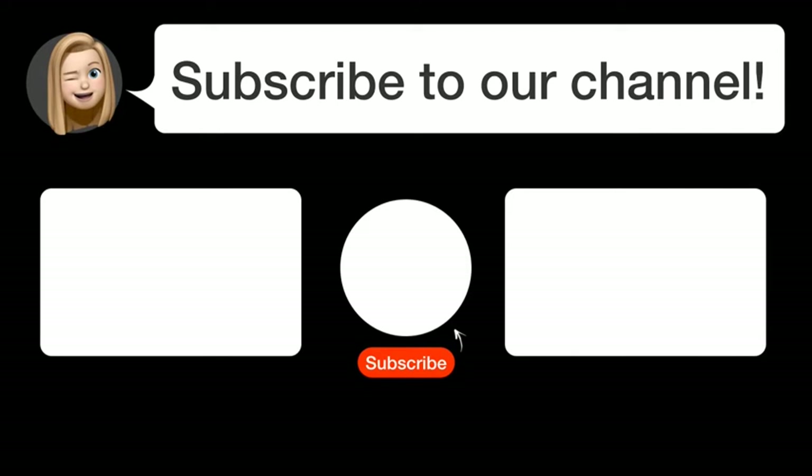So, subscribe to our channel. Thanks for watching and see you in the next video.